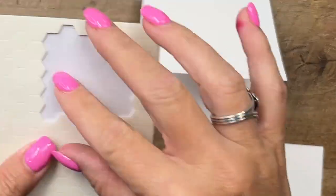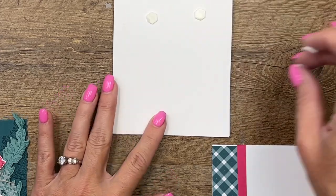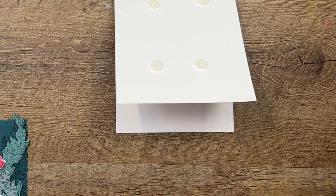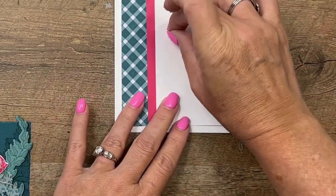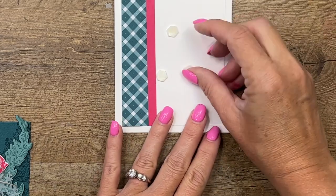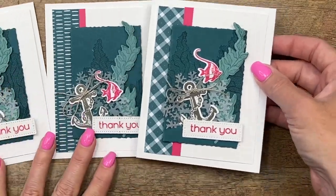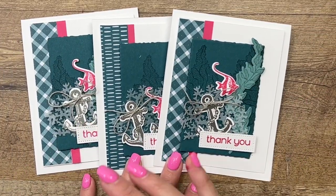Now we're going to need lots of dimensionals — I like to use lots of dimensionals. We'll put this piece right in the center. I love that white on white, like that. Then we'll just add a few more for our little collage and then we'll be done. I used 'thank you' but this could easily be a birthday card, a thinking-of-you card, or a hello card — really any sentiment would work here. And there you go, a pretty easy Beauty of the Deep card! Make sure you click the link here on YouTube, hop over to my blog, and grab that free PDF. Thanks everybody, bye!